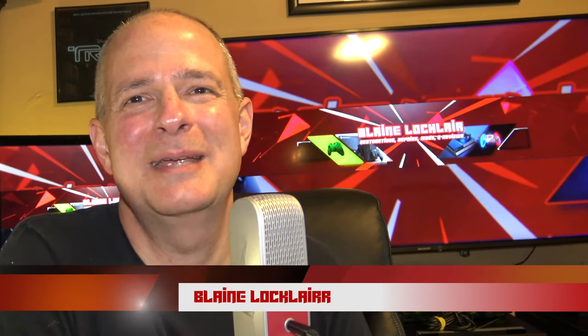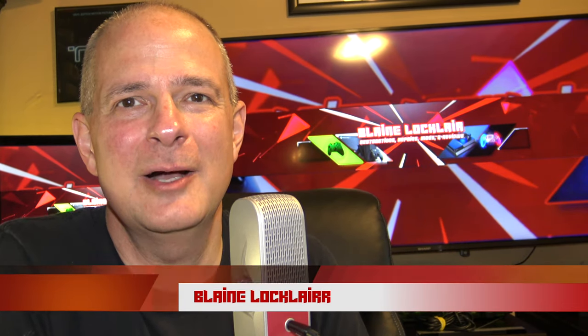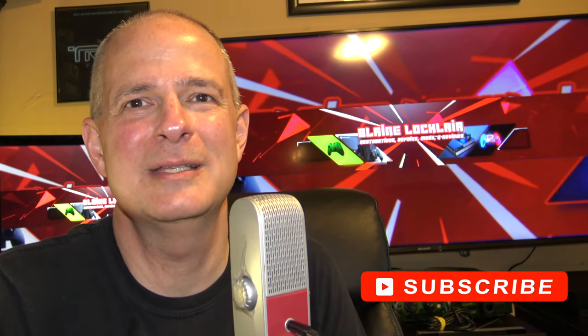Hey there, if it's your first time here, my name's Blaine, and my channel's all about helping you get the most out of your video game experiences. So if you like original content about restorations, repairs, mods, product reviews, and other great video game content, smash that subscribe button and ring the bell so you don't miss out.